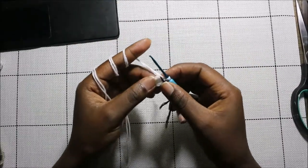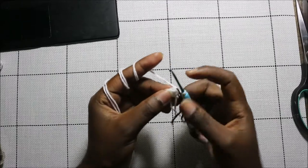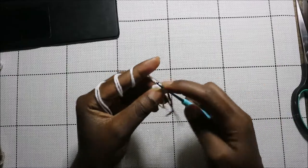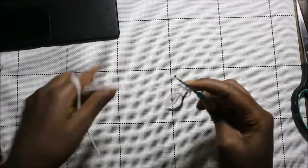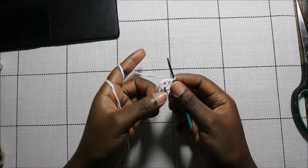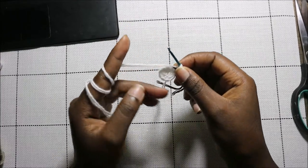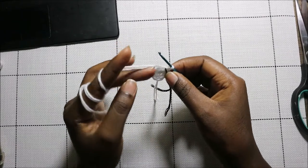For the hands we're going to start with the magic ring and six single crochet into the magic ring — I already did that. In the second row we are going to increase every stitch all the way around for a total of 12 stitches. Then for the next two rows, which is row three and row four, we're going to do single crochet all the way around in each row for a total of 12 stitches. I'll see you when you're done with the fourth row.